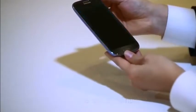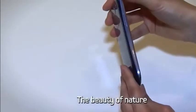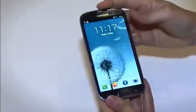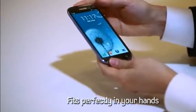Samsung Galaxy S3 mimics the beauty of nature and recreates the natural curves of leaves and pebbles. Despite its large 4.8-inch screen, it manages to fit perfectly in your hands.